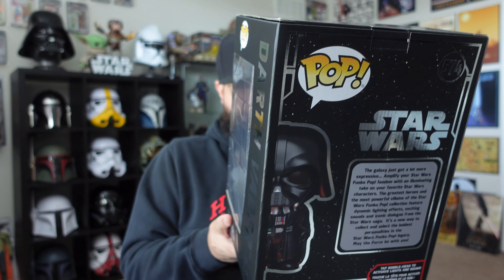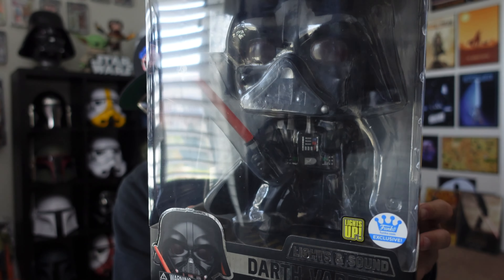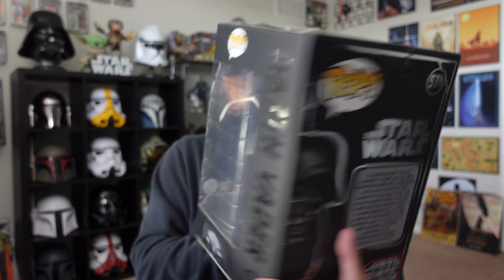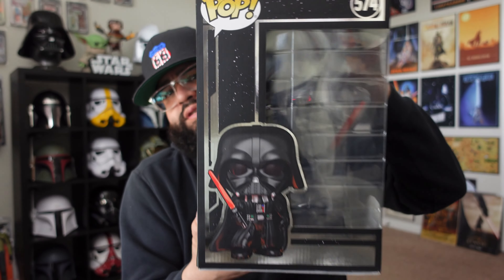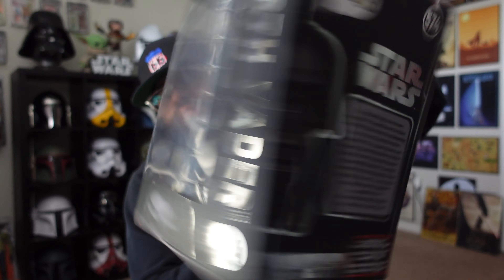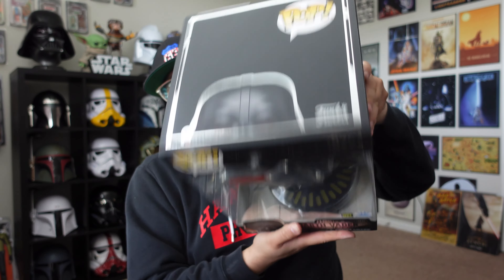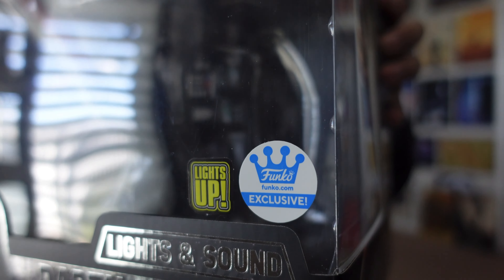Now the 10 inch — this one is number 574. As you can see, massive box, but it's literally the same pose as the common size, just big. There's a side of the box, back with all the same stuff, the other side, the top — and then you've got the Funko Shop exclusive sticker and a 'lights up' sticker. Let's get these bad boys opened — we'll start with mini me first.